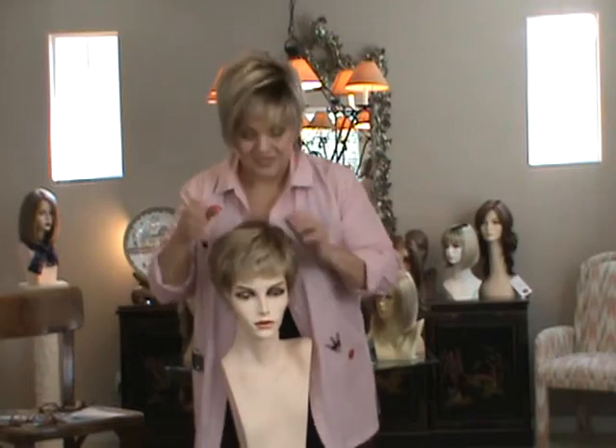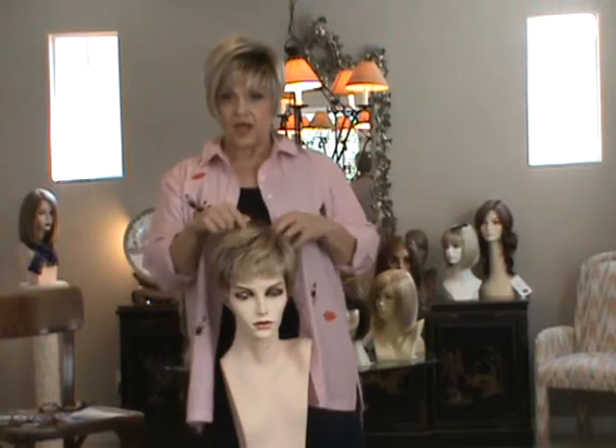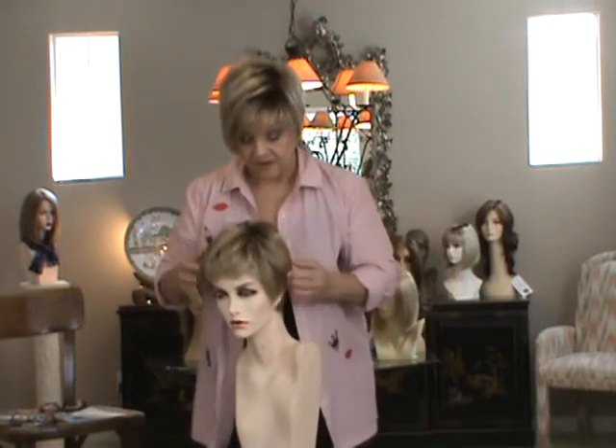Anyway, this is adorable. She's called Annette. This is in Shaded Sun, which is 27T613S8, and the 8 is the little shaded part.